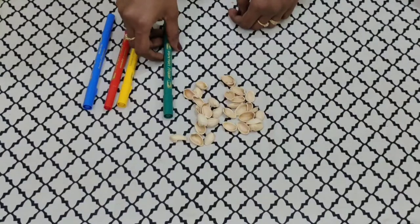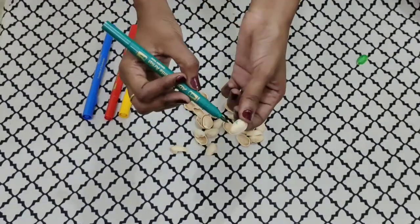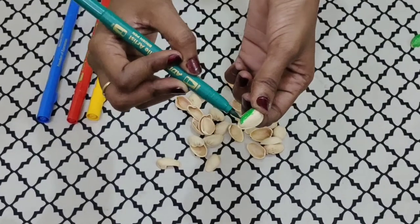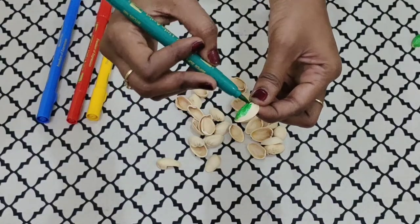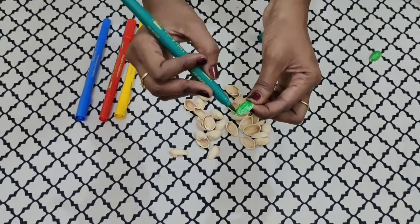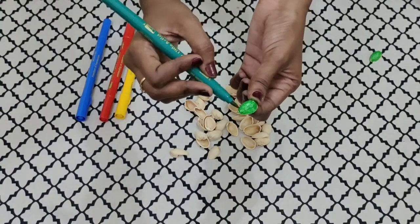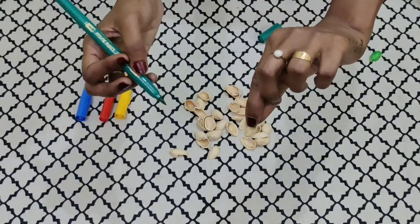Step 1: Children, we are going to color the pistachio shells using sketch pens. This is how you have to color the pistachio shells — here I am using green color for the leaves. You have to color it in one direction. Make sure each and every part of the pistachio shell is colored, except the bottom part.